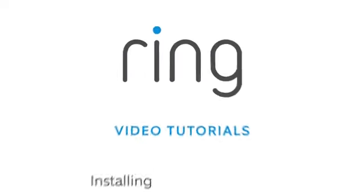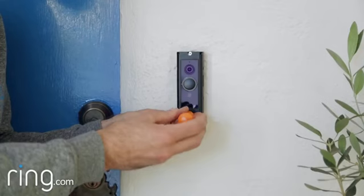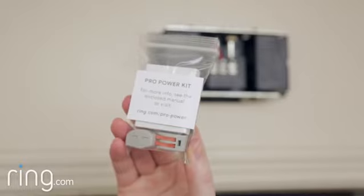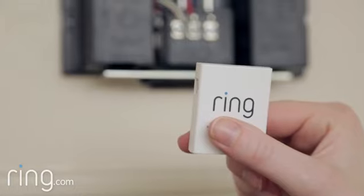This video covers installing the Pro Power Kit inside on your existing internal doorbell. Do this before installing your Ring Video Doorbell Pro on the front of your home. You'll need to go inside your home and install the Pro Power Kit on your existing internal doorbell. The Pro Power Kit ensures that enough power is sent to your Ring doorbell.